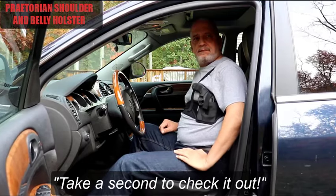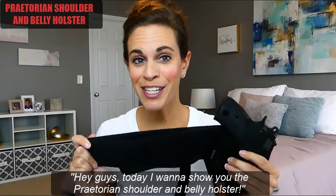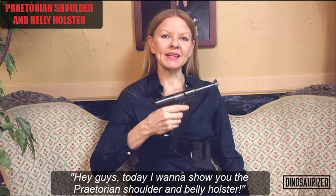Take a second to check it out. Very easy access when seconds count. The Praetorian shoulder and belly holster is the solution for all your carry needs.